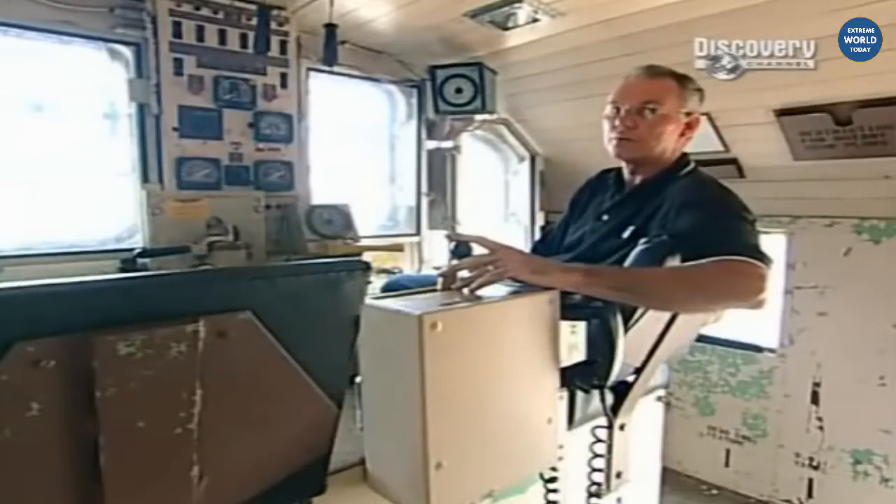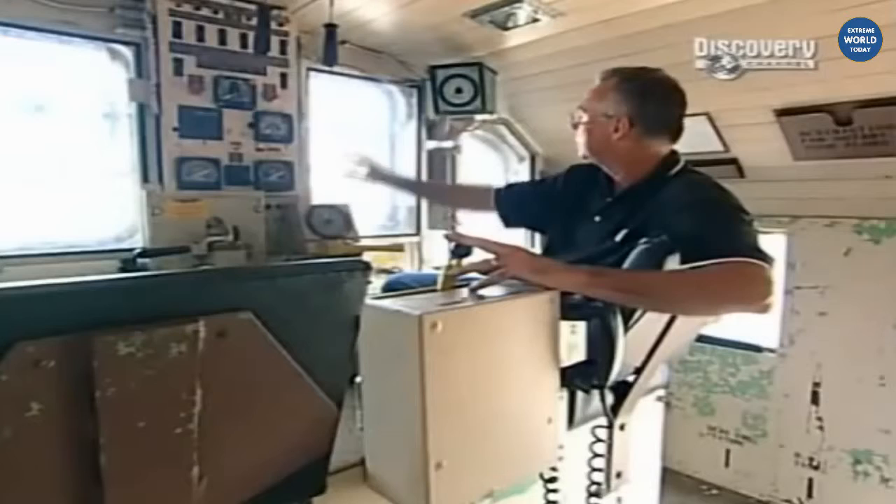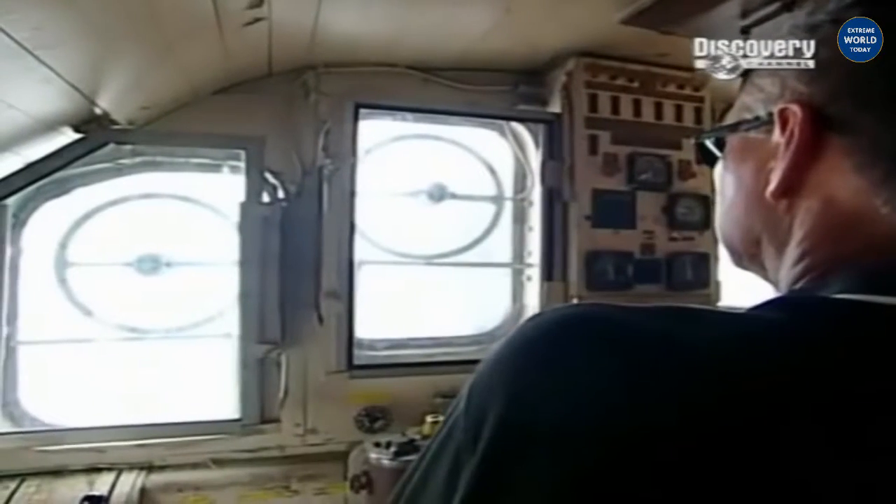Here we're in the rotary snowplow control cab. Up here we have rather unique windows that rotate — these were developed for ships at sea in high seas. As they rotate, you never see anything hit the windshield, so even in heavy snow we don't see anything hit there at all. It's always clear.